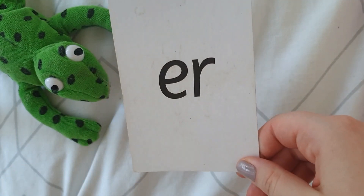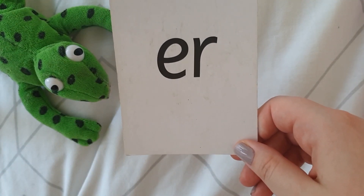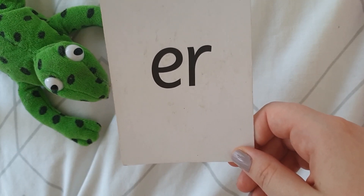Can you whisper what our sound for today is? Ready? One, two, three — er. Can you shout what our sound for today is? Ready? One, two, three — er.